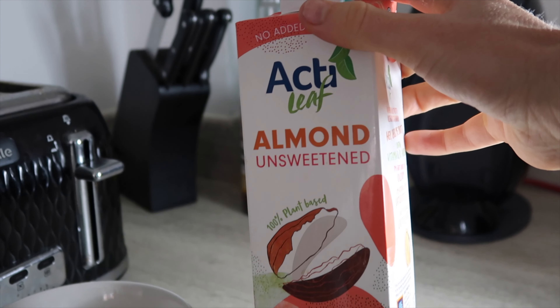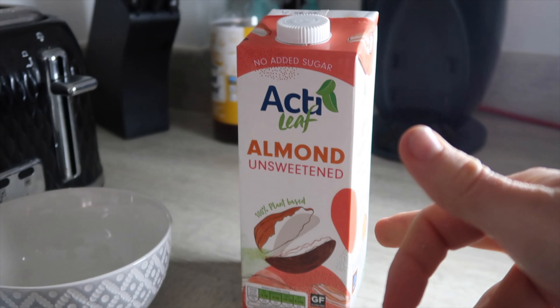And also you need 80 mil of almond milk — I can't believe I almost forgot that. And if you really wanted to sweeten it up even more, you could add some sweetener, but I think it's a little bit unnecessary when you've got 150 grams of berries. Anyway, let's blend.